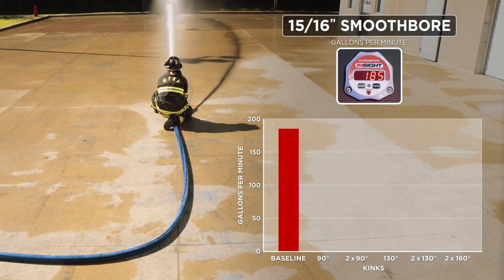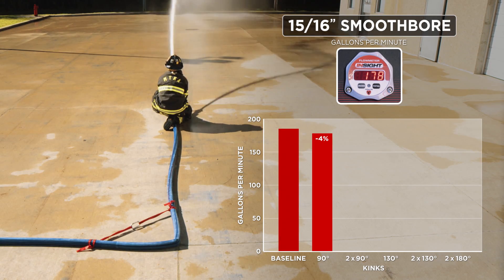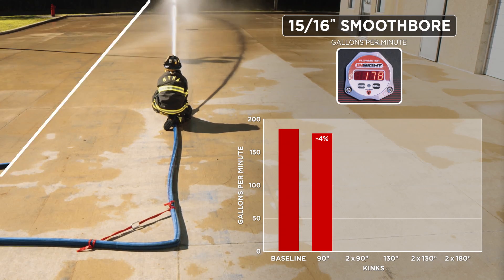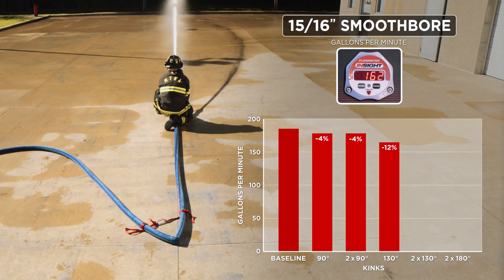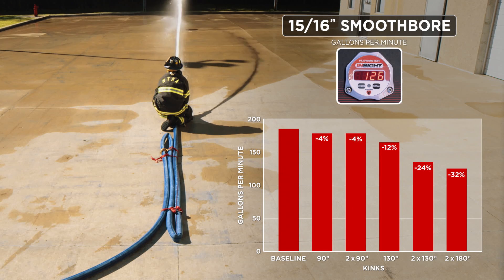Moving on to our 15/16" smoothbore nozzle, our baseline flow is 185 GPMs. A single 90-degree kink drops it down to about 178 GPMs. Two 90-degree kinks make little difference in flow. The 130-degree kink sets us at about 162 GPMs. Two 130-degree kinks puts us at about 140 GPMs. Finally, the closed Z brings us down to 126 GPMs.